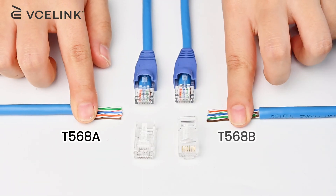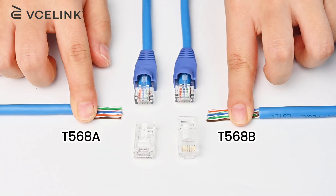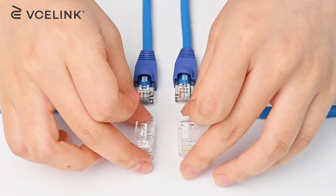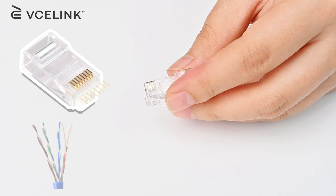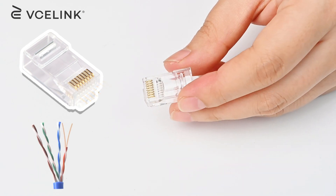T568A and T568B are two wire diagrams for terminating Ethernet cables to RJ45 connectors. An RJ45 connector has eight positions, so it needs the eight conductors of the Ethernet cable to be correctly placed.